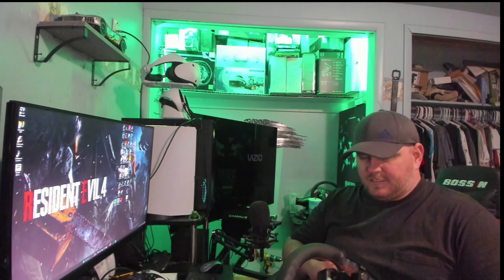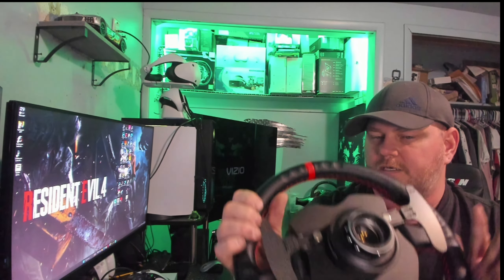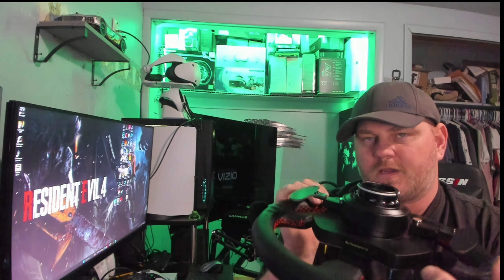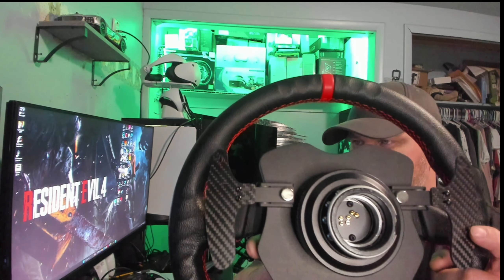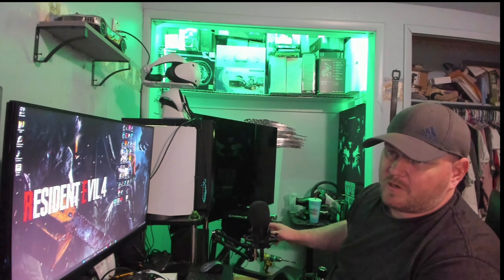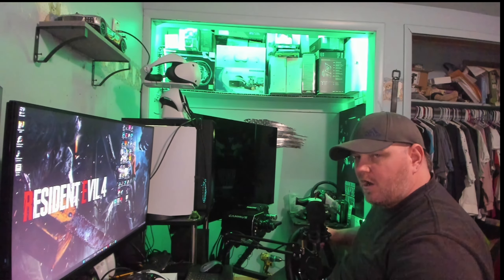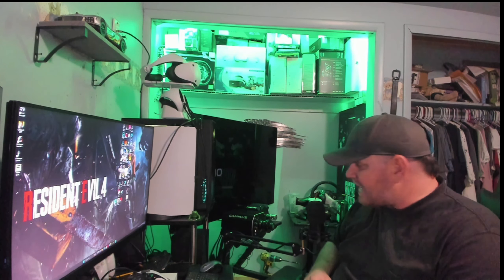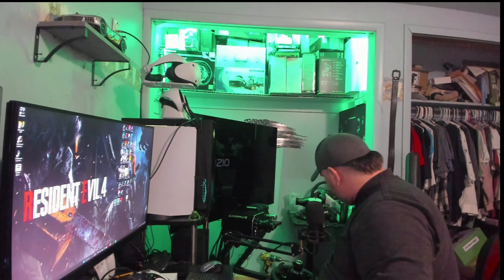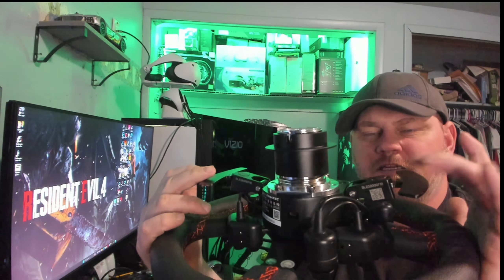Let me set the Fanatec rim down for just one second. The quick release on the back of the Camis is way, way better quality in my opinion than the Fanatec. This here is one solid chunk — it just feels good. You can see it's got a big thick opening for it to sit on the wheelbase, with a much bigger shaft, and it's all metal, whereas the Fanatec has plastic.